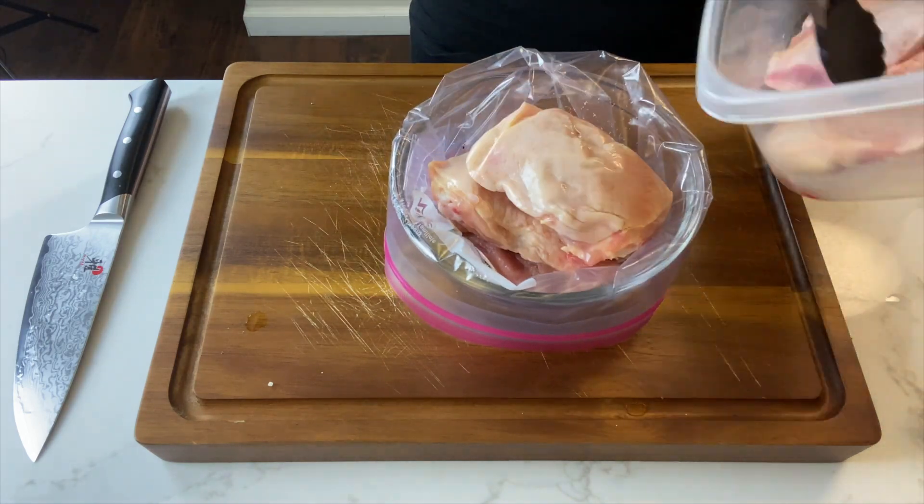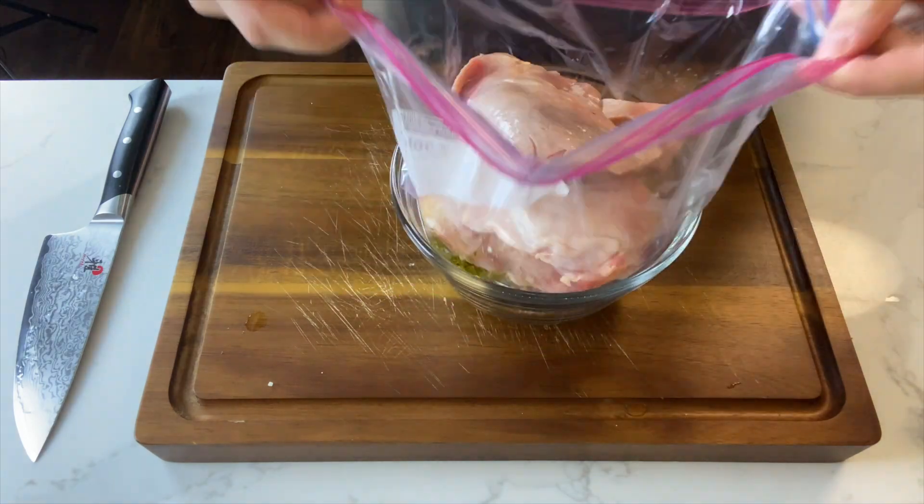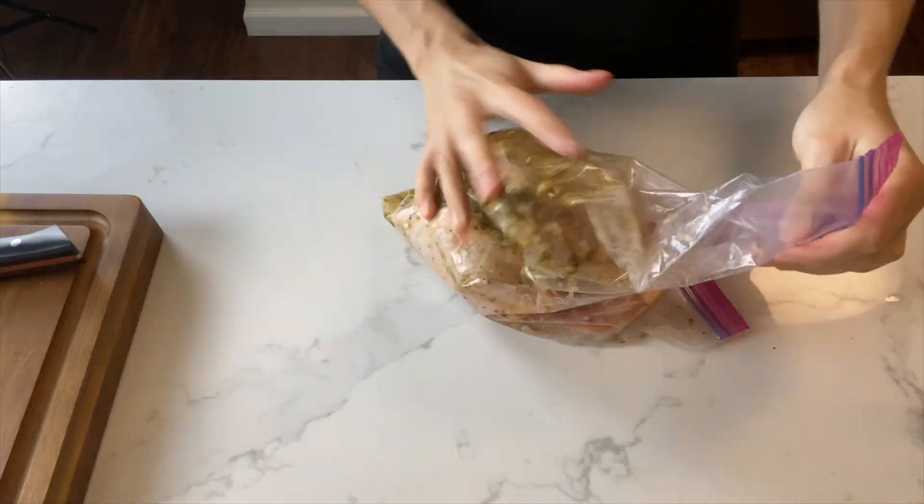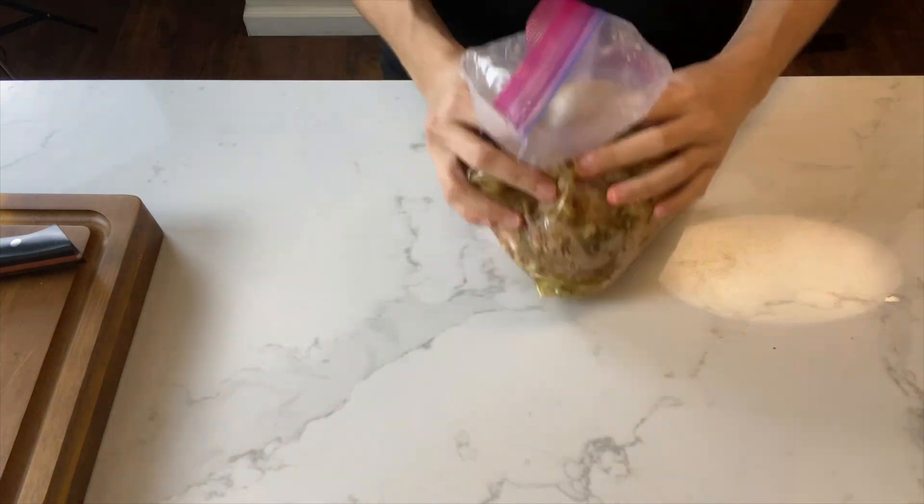Next, add your chicken to your ziploc bag. Make sure to mix everything well so that all the chicken is evenly coated. You'll want to marinate this for at least 30 minutes and up to eight hours.